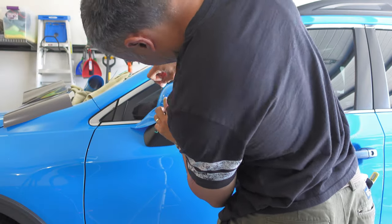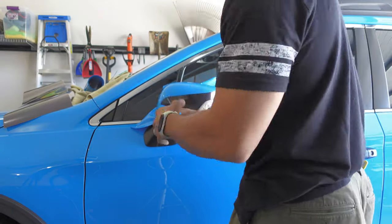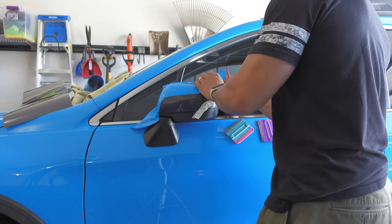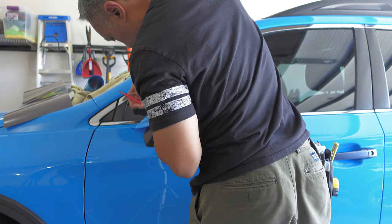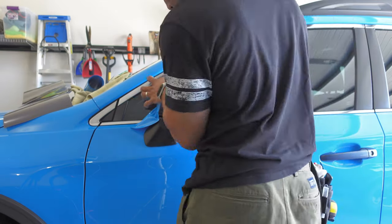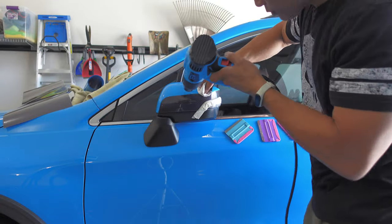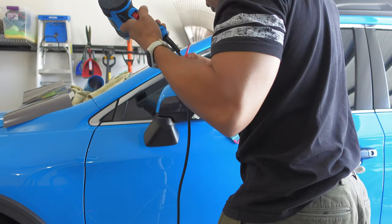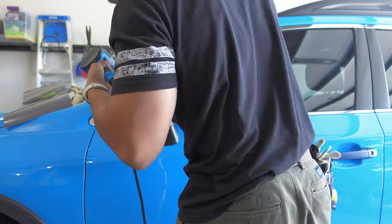Once I was satisfied everything was ready, I pulled the knifeless tape and peeled away the excess vinyl, the knifeless tape filament, and carrier. I ensured the freshly cut vinyl was sealed down at the edges, then used my micro squeegee to ensure everything was tucked in well, ready for cutting along the back edge and bottom edge of the mirror cap. I floated the knife tip into the gap between the edge of the mirror cap, the black trim ring, and the bottom where it meets the base. Finally, I used heat to make sure everything was sealed down firmly and to find any air bubbles I might have missed.